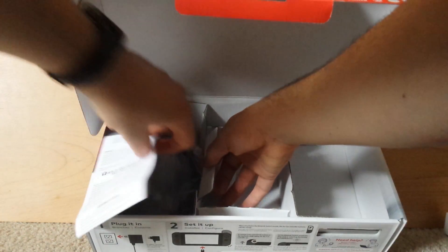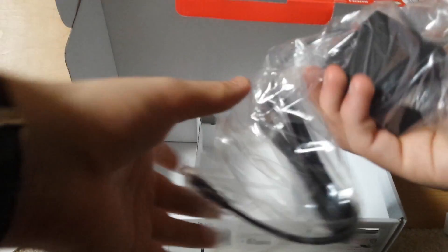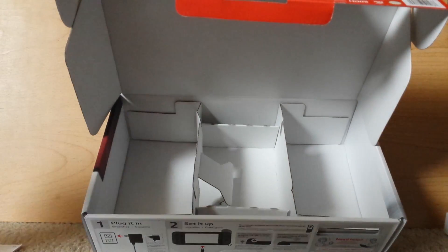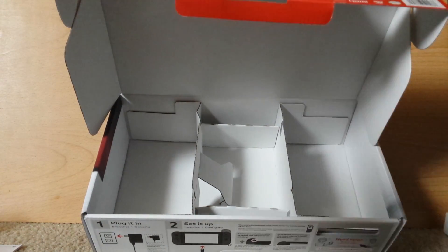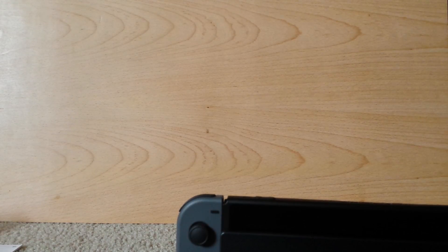There's your HDMI cable and your AC adapter — power and all that. Now I'm going to move a lot of this stuff out of here, because now we're going to be introducing a few little things I got last night.